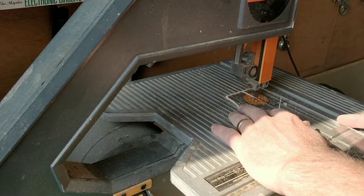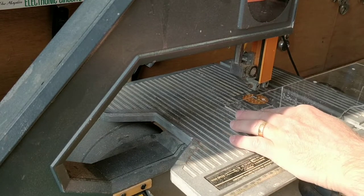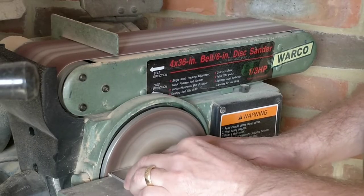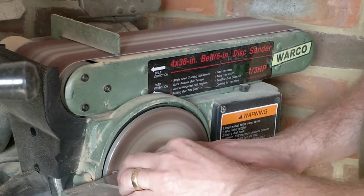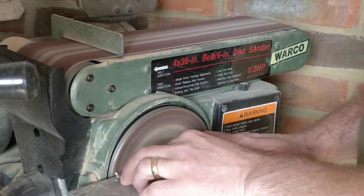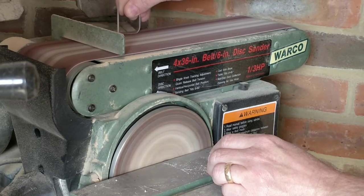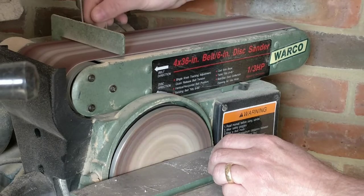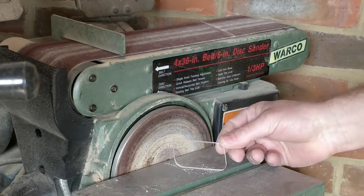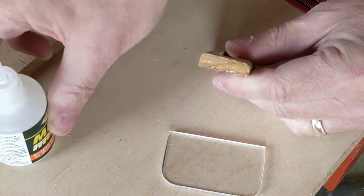I then cut a small piece of perspex and tidied it up on the bench sander. Then using super glue and accelerant, I glued the perspex to the wood.